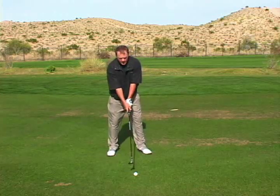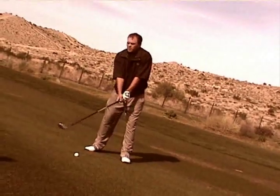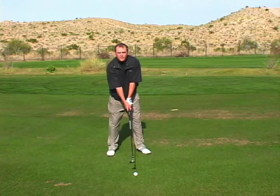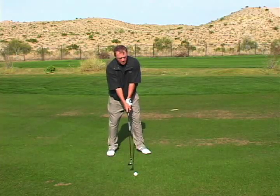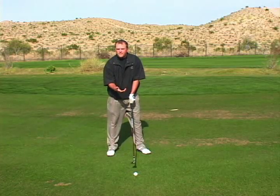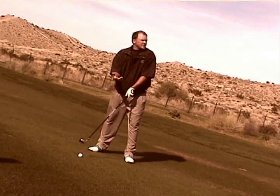Since it's into the wind, I'm going to try to keep it lower, hit more of a punch shot. For that shot, I might want to move it just a tad back further. I'm going to take my normal setup and go through my whole routine like I talked about before, and step up and hit this shot.